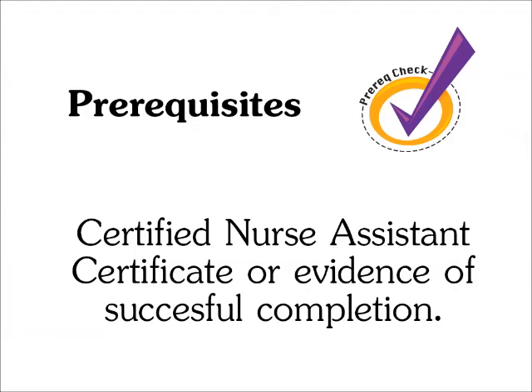Prerequisites: A certified nurse assistant certificate or evidence of successful completion.